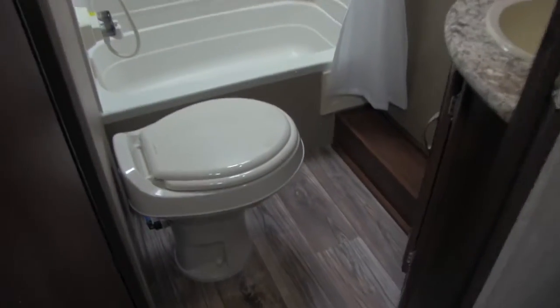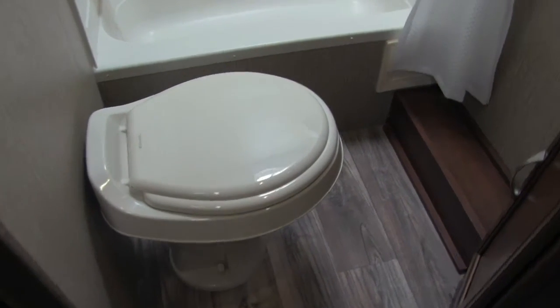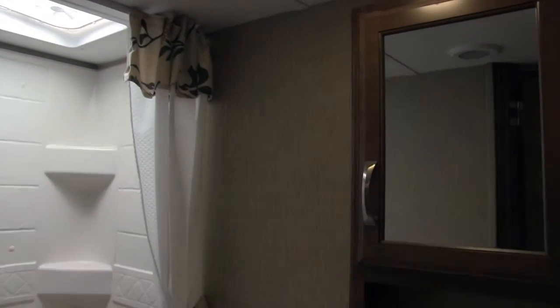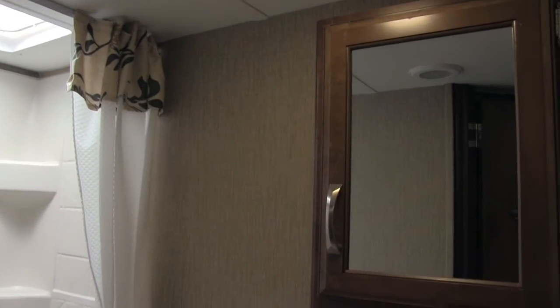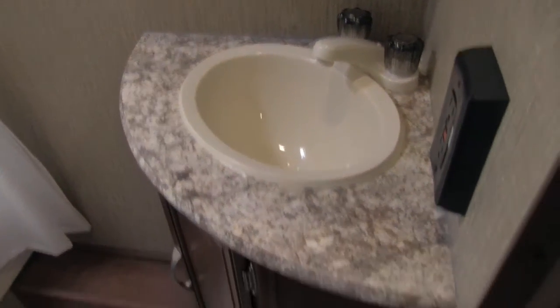Let's open up the bathroom and take a look. Right there is our foot flush lever toilet — plenty of leg room all around. In front of that is the tub shower, so you can give kids a bath if you need to, with a hand wand, great shelving space, and a vent up top. Over to the side is the mirror medicine cabinet with great storage behind it. Underneath is the vanity sink top, and again storage underneath the sink as well.